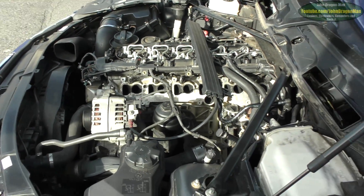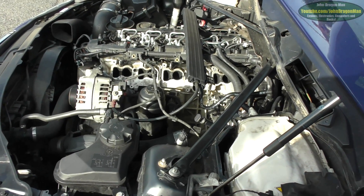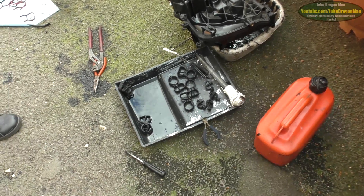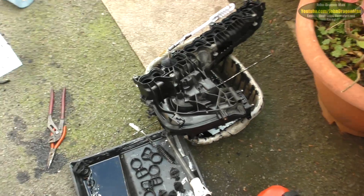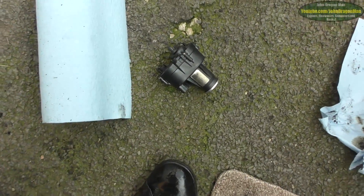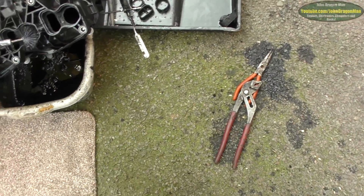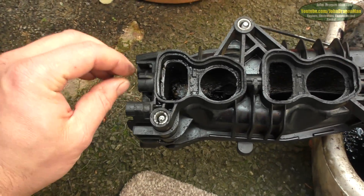Alright, guys and girls, thanks for watching. We'll probably put a little bit more to this video in the future - maybe even after this clip. And hopefully I'll catch you on the next video. Peace out. If you ever wanted to service your swirl flaps on this particular intake manifold, what you do is you have to strip it down as much as you basically can. You have to take your swirl flap actuator off - your electronic motor - which just literally pops off nice and easy. No damage caused.